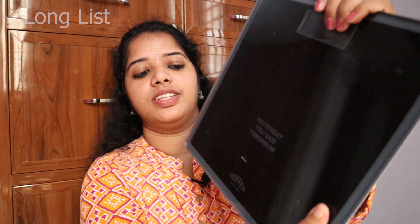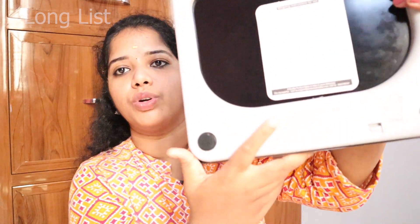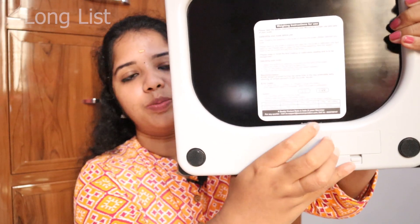The paint on the back side is black color, and it looks good. Overall, I give this product a rating of 9 out of 10.